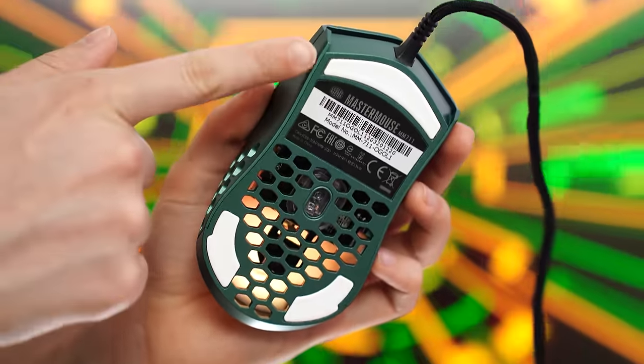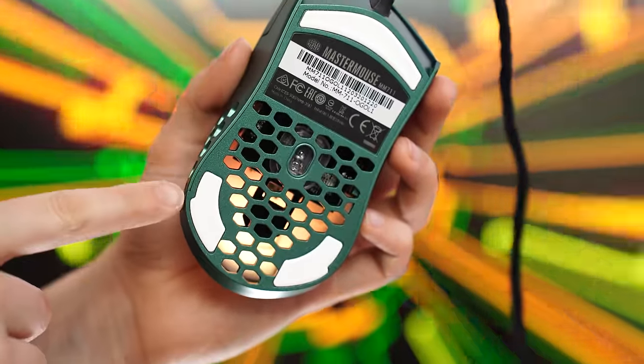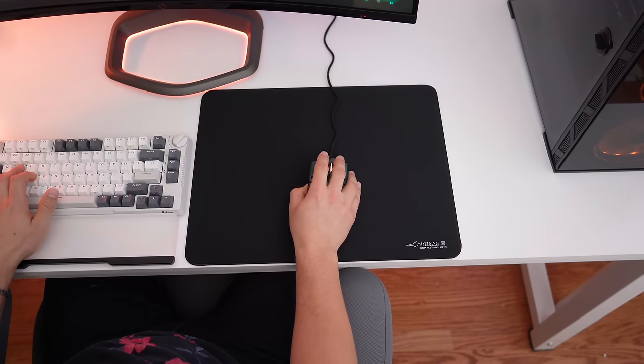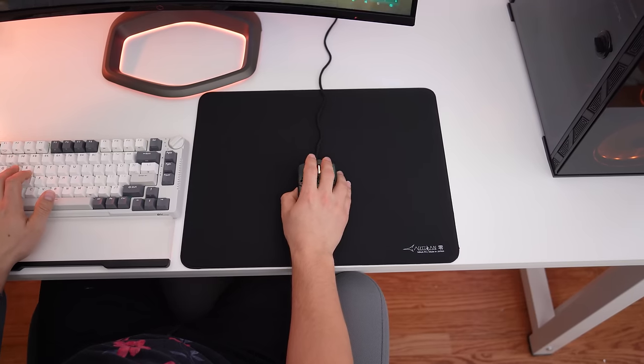For the skates, these use virgin grade PTFE with one large skate in the front and then two smaller skates in the bottom corners. This design does cause some drag, but it's definitely not unusable and it's very manageable.